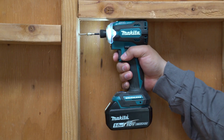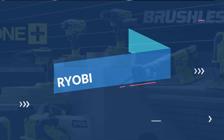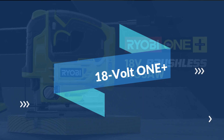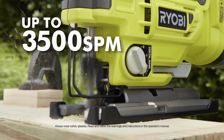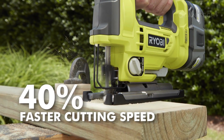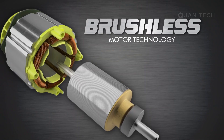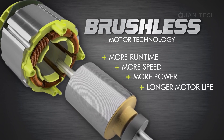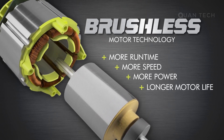The expanding lineup of Ryobi One Plus 18-volt brushless tools lets you work stronger and harder with a new brushless jigsaw. Delivering up to 3,500 strokes per minute, this brushless motor allows you to cut 40% faster. It provides more run time, faster cutting, more power and longer motor life than traditional brushed motors.